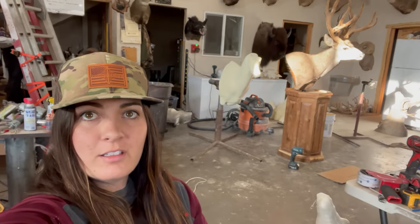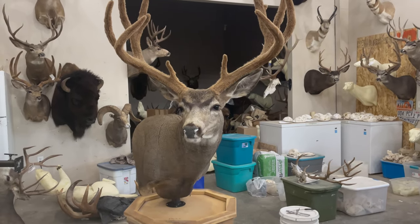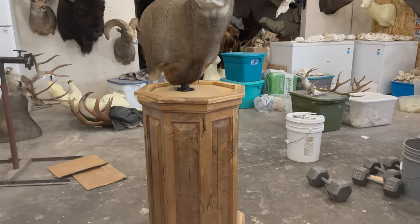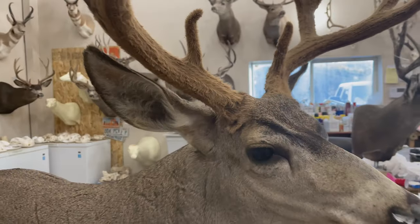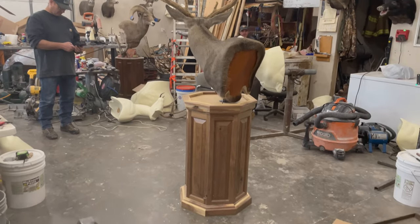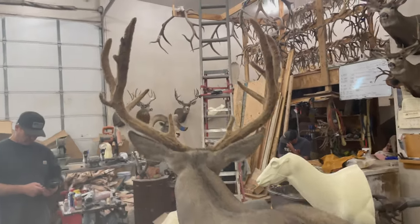We just got input on the pedestal. The mount's almost done and it's looking awesome — we're on the home stretch now. We'll come back in a week and paint it, build up the habitat on the base, get everything touched up, and we'll be ready to bring him home. It's pretty awesome watching them come to life — it's been a fun day hanging out with my dad and Skylar.